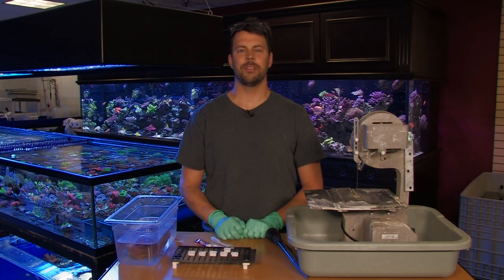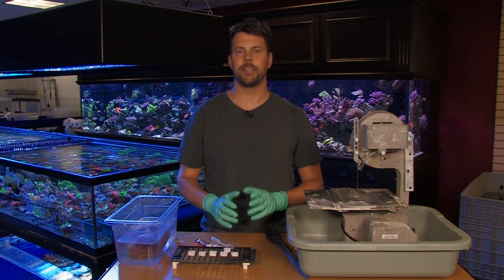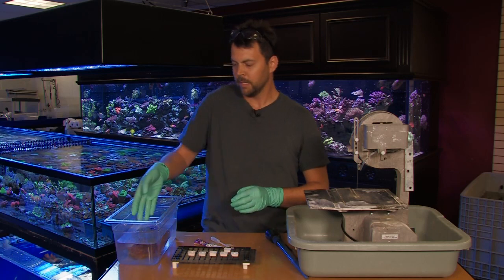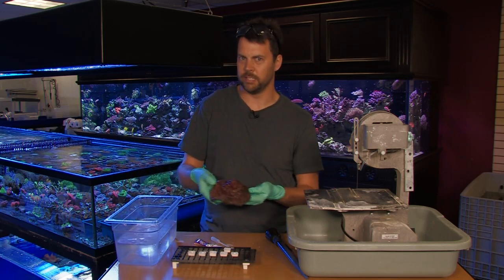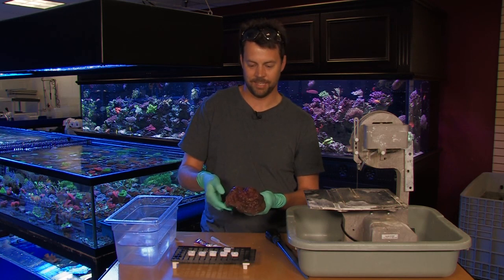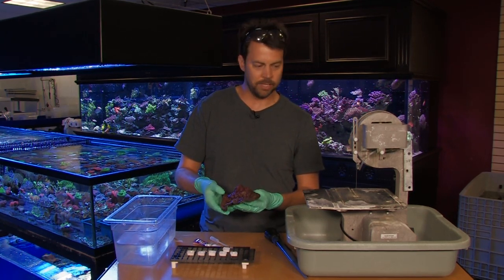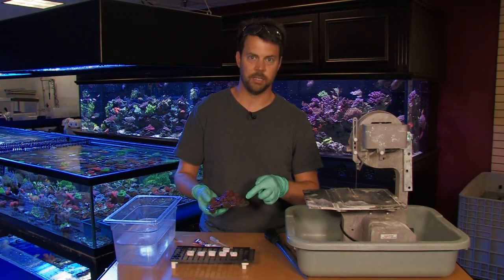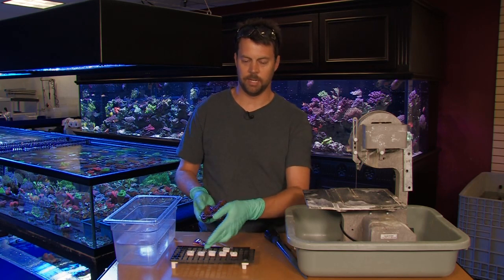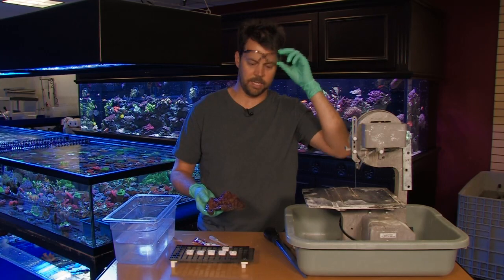Hi. Welcome to another episode of Vivid Aquariums TV. I'm Dave, and tonight I'm going to show you how to frag chalices and echinophyllias. I have a beautiful piece here — this is Jayda's Watermelon. It doesn't look as great not under lights, but I've been growing this here at Vivid for over five years now. We're going to use the DFS Inland saw to cut off some sections from the perimeter, cut them up, and then mount them on the frag plugs here on the table. So let's go over to the saw and get it going.